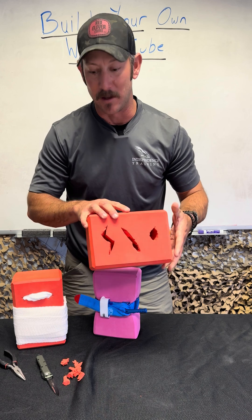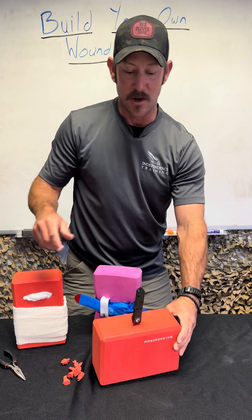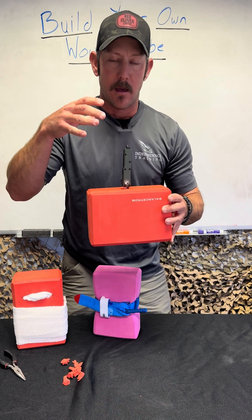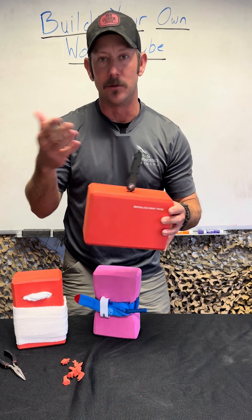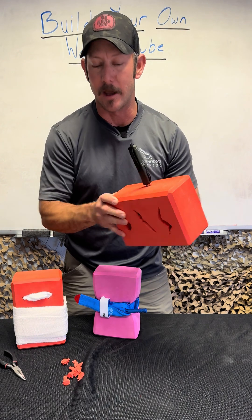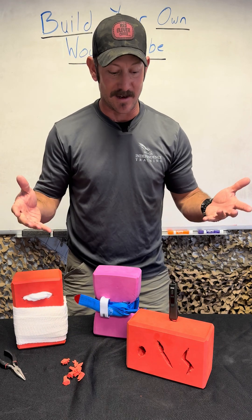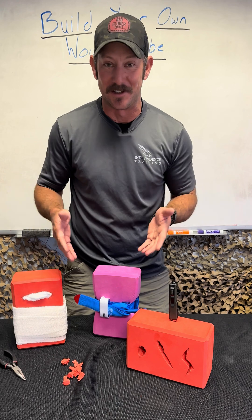Another thing I like to be able to do with these is take something like a knife or other impaling object and stick it into the wound cube. Then you can practice doing impalement stabilization and bandaging using a variety of different objects, including a knife. There are a lot of cool things you can do with these yoga blocks, and at the end of the day it's still a yoga block — if you use them for that purpose, it's still pretty functional.